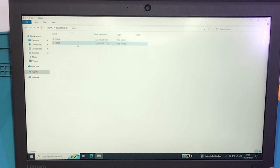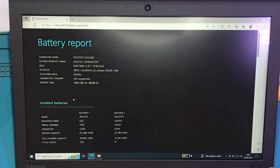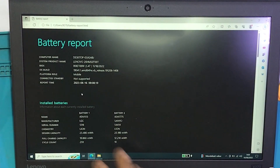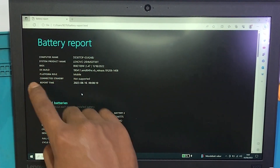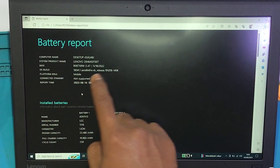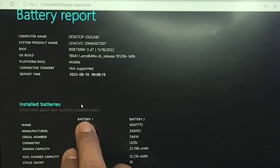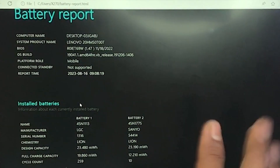Baik, ini battery report-nya dari laptop x270. Dia computer name desktop, sistem product name Lenovo. Di sini ada detail: BIOS, CS, building, platform, connect standpoint. Report-nya ini real-time ya — 0908, 19 detik. Dan untuk ini, installed batteries dari si Lenovo ini ada baterai 1 dan baterai 2. Baterai 1 adalah baterai internal, baterai 2 adalah baterai eksternal — seperti itu, betul ya.